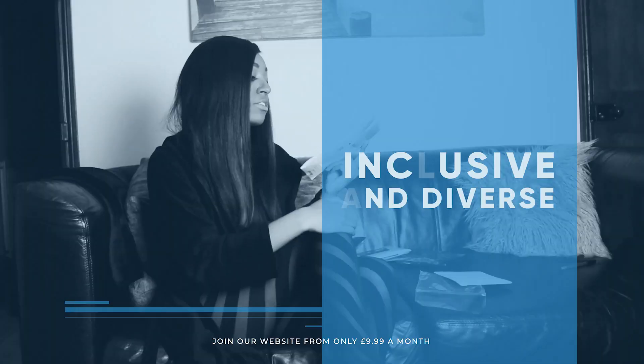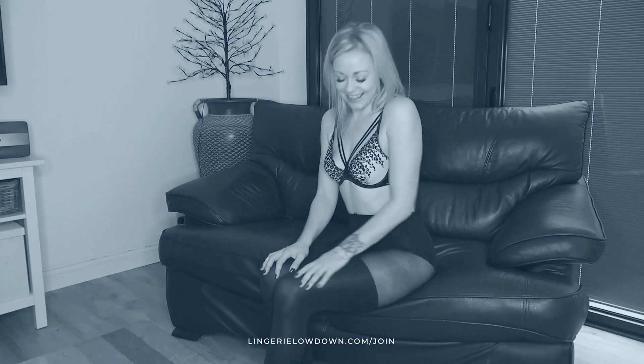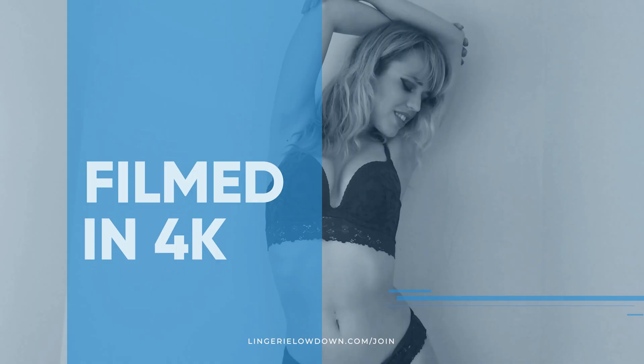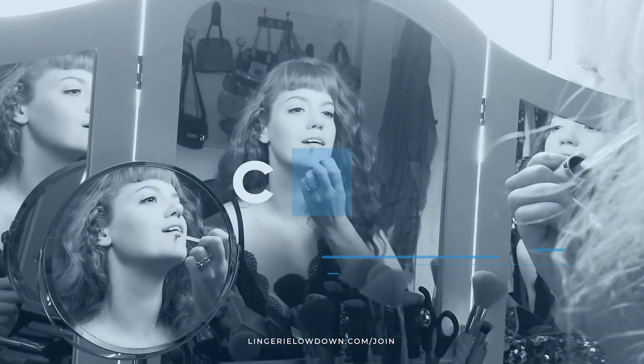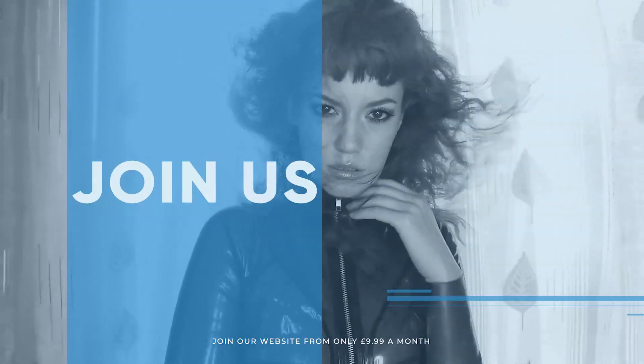We pride ourselves on being inclusive and diverse, filmed in 4K for every stunning detail, empowering men and women with daily reviews. Want to see the best presenters? What are you waiting for — join the best review website today!